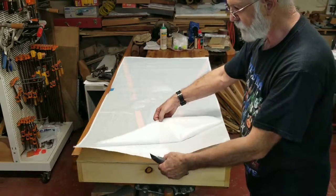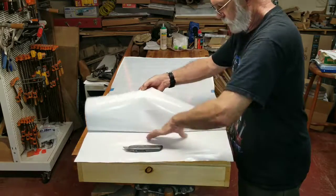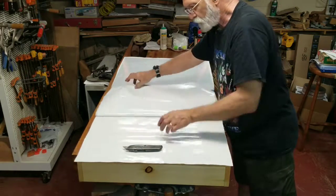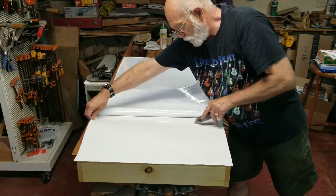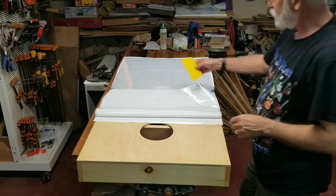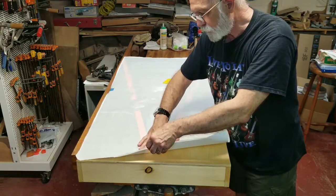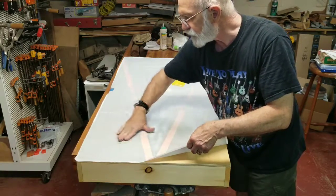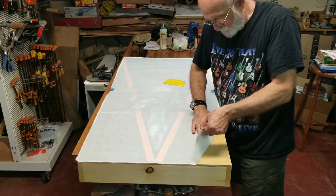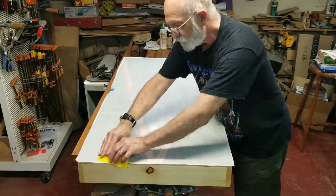Now what we want to do is peel the backer paper off just a few inches back — about a foot. Try not to wrinkle your vinyl. If you do, it's probably not a big deal — you should be able to work out any kind of bubbles or wrinkles as we go along. I like to start with finger pressure, starting out in the middle and working your way out to the sides.